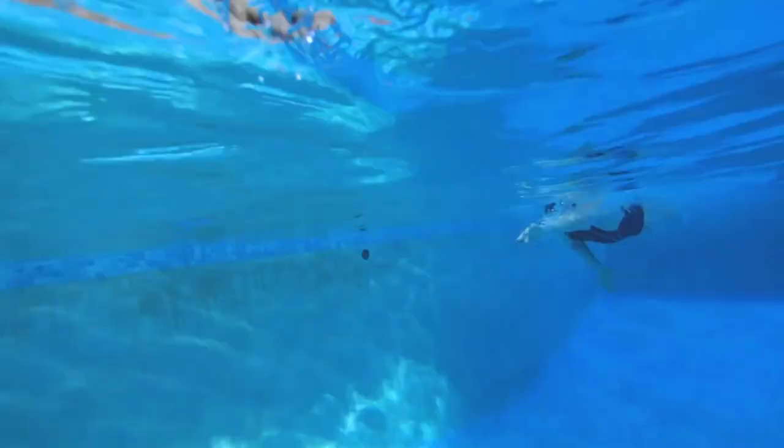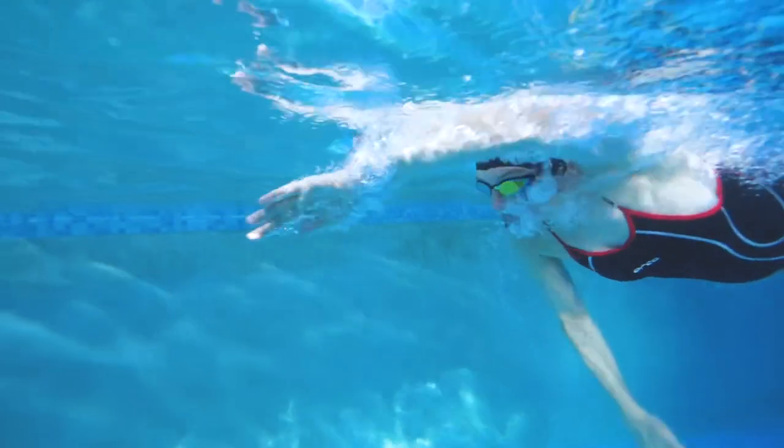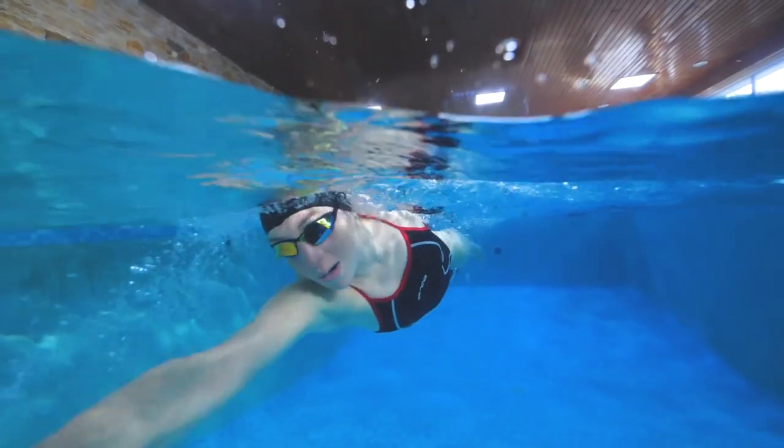There are a few reasons your hips and legs may be dropping. It could be that you're looking ahead while swimming — if you're looking up, that's going to force your hips and legs to drop because your body acts a bit like a seesaw. Lift your head up and your hips and legs will drop. It could also be that you're lifting your head to breathe — each time you breathe and lift your head out of the water, you get that seesaw effect and your hips and legs drop.